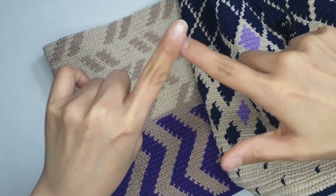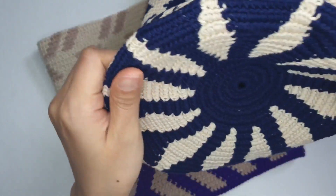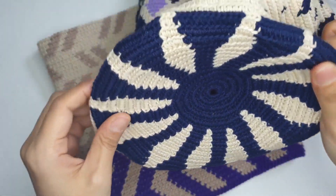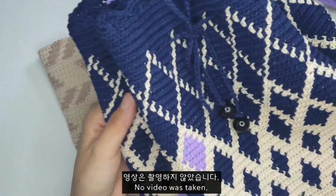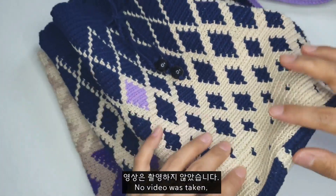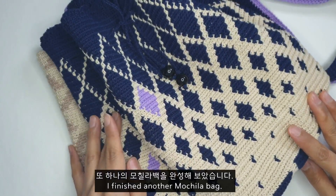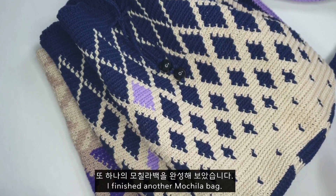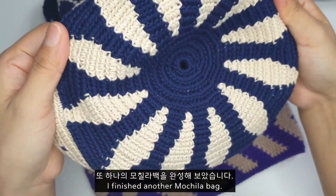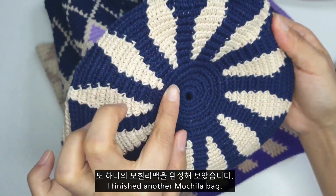안녕하세요 꼼지락 제 입니다. 오늘은 무칠라 백을 하나 또 완성해서 여러분들한테 소개시켜 드리구요. 이거는 뜨는 영상은 제가 남기지 않았습니다. 예쁘게 도안은 핀테레스트에 있던 무료 도안을 활용해서요, 네이비랑 베이지 색으로만 활용해서 가방을 만들어 보려고 했고, 가방 바닥은 기본 도안을 활용해서 꽃잎 무늬를 넣어 줬습니다.